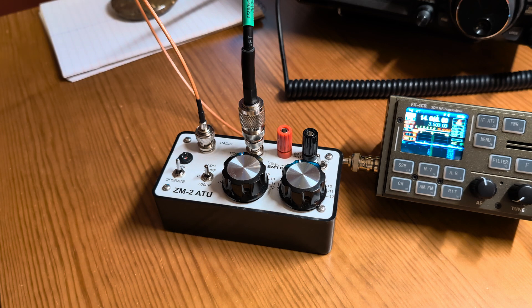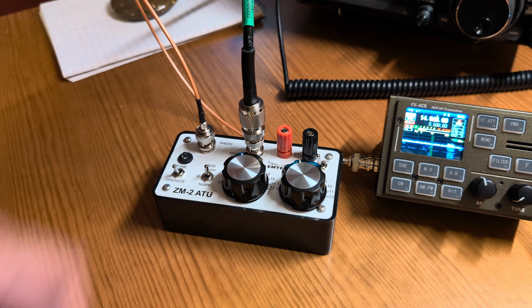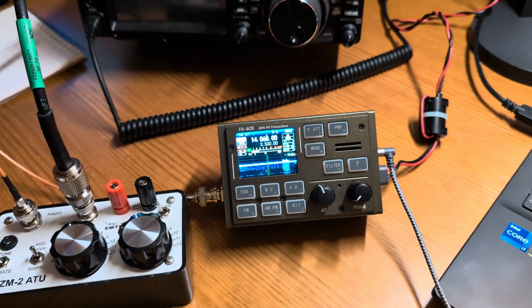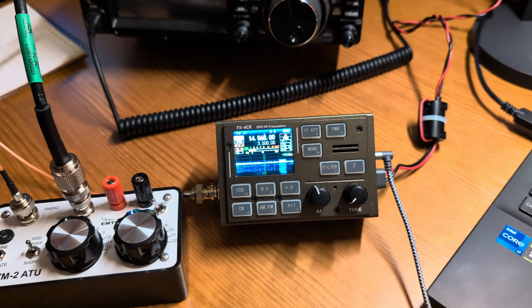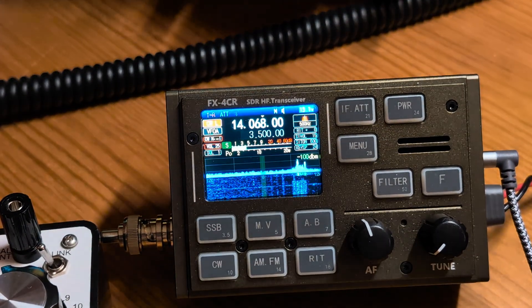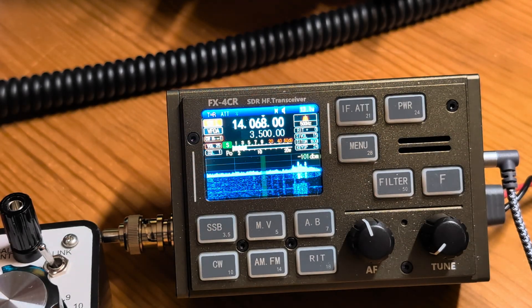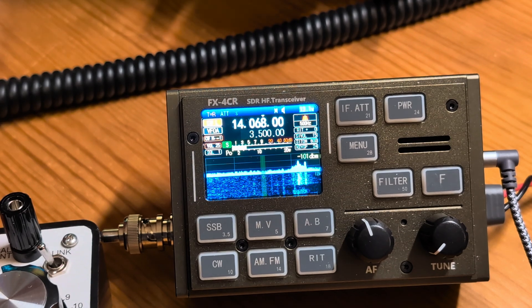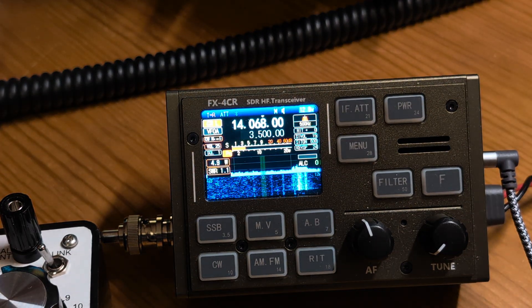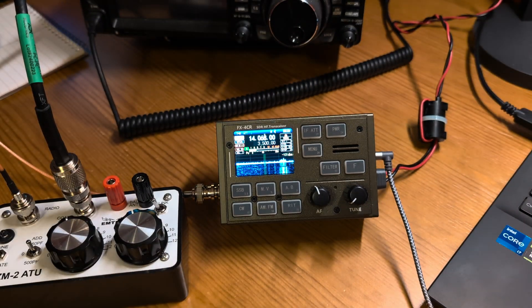Right about there — that light is just about out, it just comes on a tiny bit. I'm going to flip this back to operate now. Let's see what the SWR is: 1.1 to 1, 4.8 watts out. We are good to go. It is tuned up.